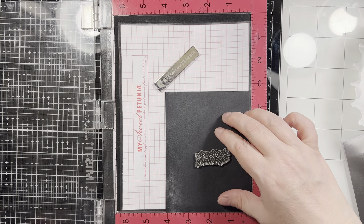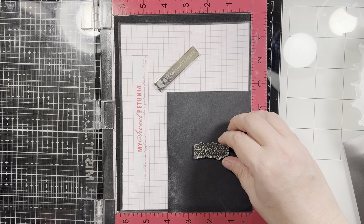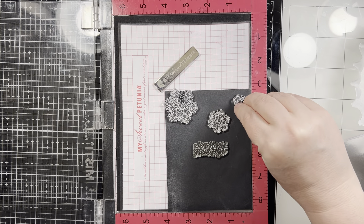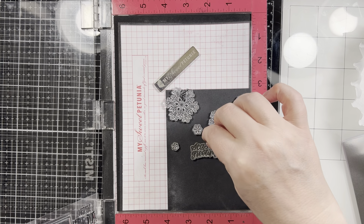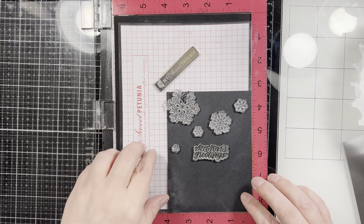I am putting my sentiment in the middle, which is Season's Greetings, and then I am going to build my snowflakes around. I will take and heat set that until it's smooth and melted, and then I'm going to flip this card panel over and actually stamp them again because they fit perfectly on one half of the card panel.